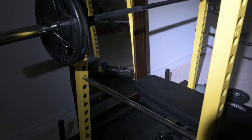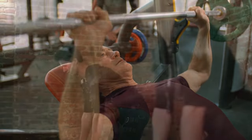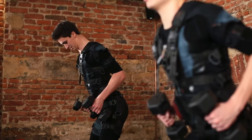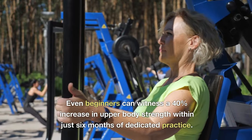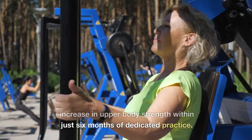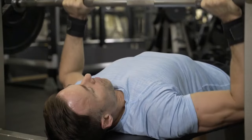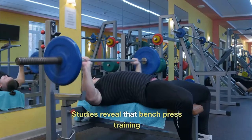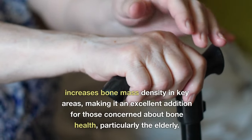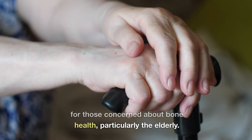Unveiling the health benefits of bench presses. Increased upper body strength: bench presses hold the key to unlocking unparalleled upper body strength. Even beginners can witness a 40% increase in upper body strength within just six months of dedicated practice, strengthening not only your bench but also your overhead press, triceps, core, and lower back. Strengthened bones: benching isn't just about muscle — studies reveal that bench press training increases bone mass density in key areas, making it an excellent addition for those concerned about bone health, particularly the elderly.